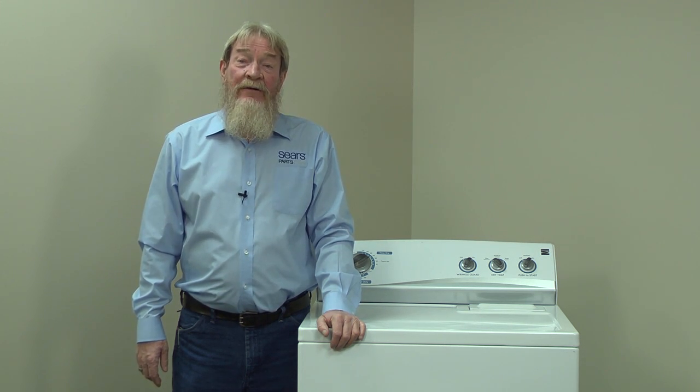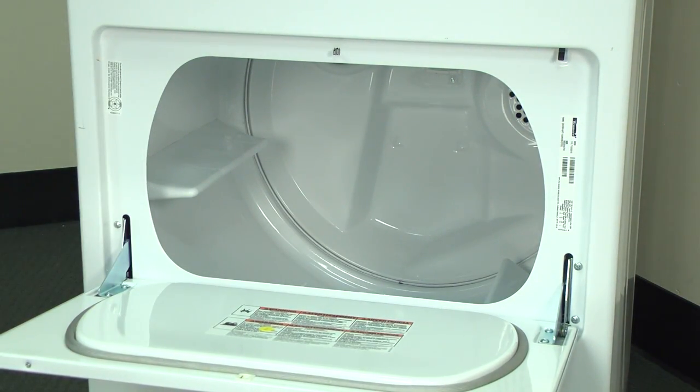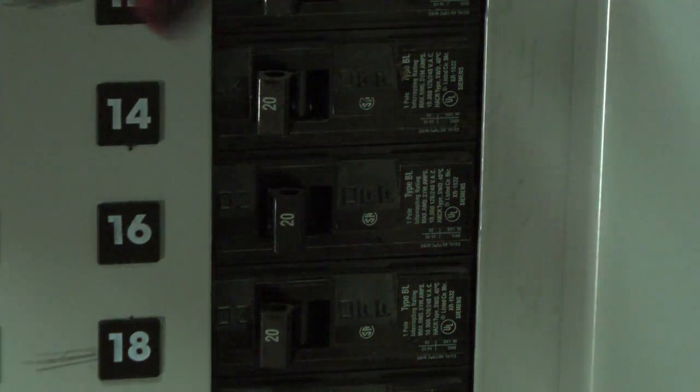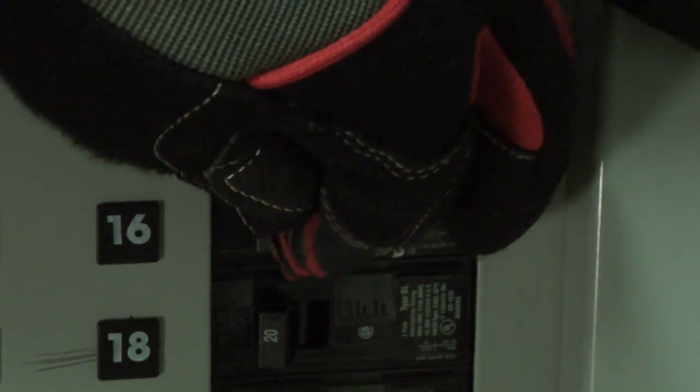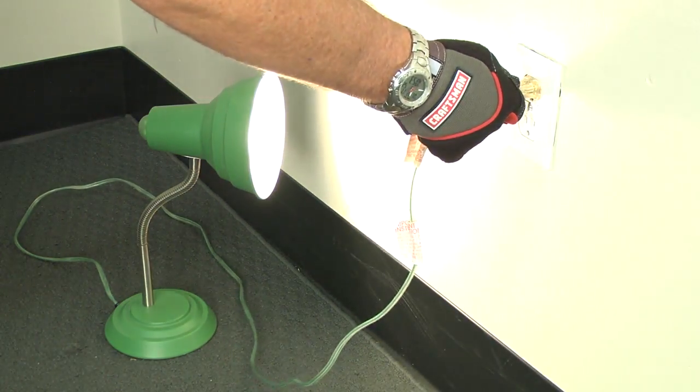First, let's rule out a power issue. Open the dryer door and check if the light inside the dryer turns on. If it doesn't turn on, check the house circuit breaker. Try resetting the breaker to make sure it's not tripped. If that doesn't work, check your power cord and make sure the power socket works.